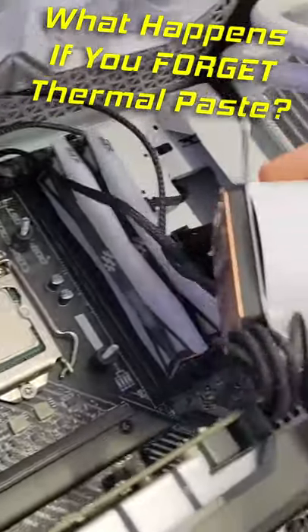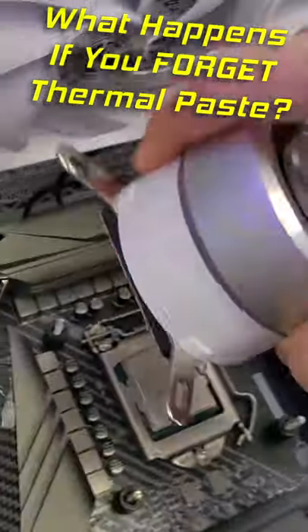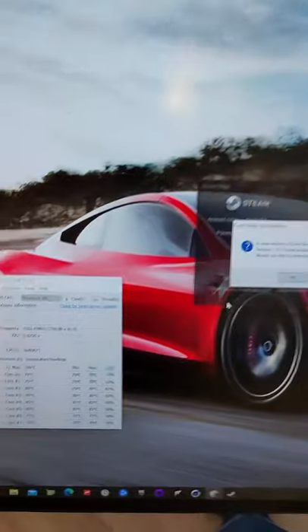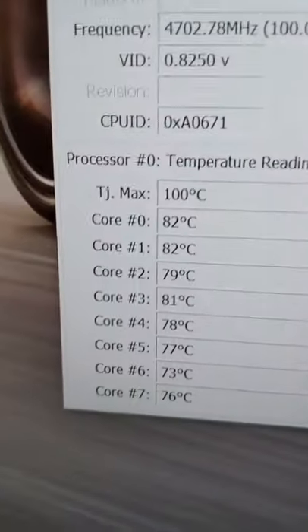Here we're using an 11900k and we're going to try without any thermal paste at all. Power on and hope for the best. Immediately open up CoreTemp and pray that we're not cooking this chip.